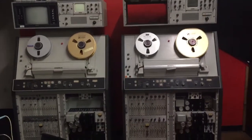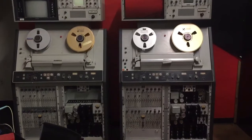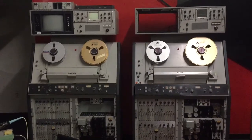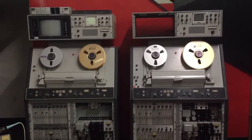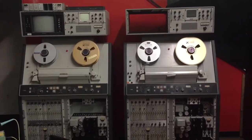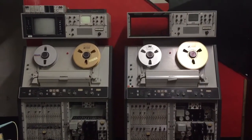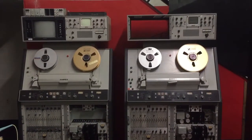Here are my two recently acquired Ampex VR 1200B Quadruplex video tape recorders. The one on the left is set up for black and white playback and color recording, and I've started the process of getting them restarted and back into working condition.